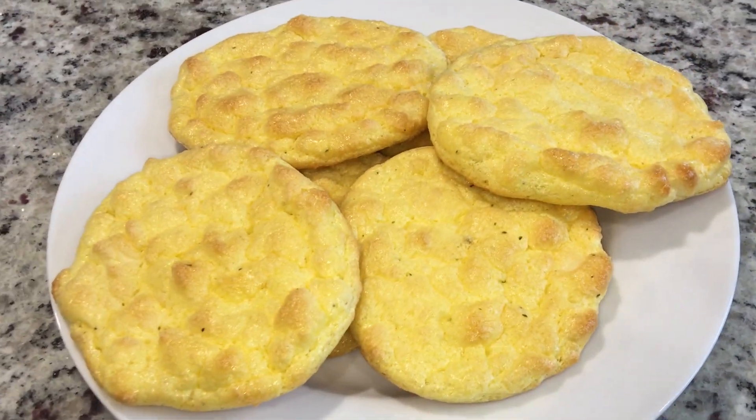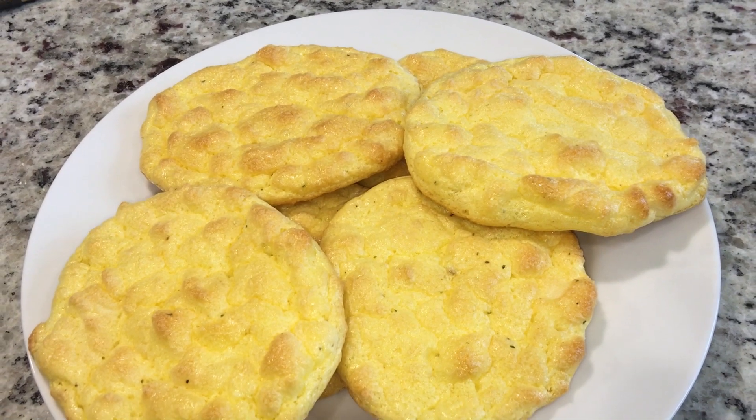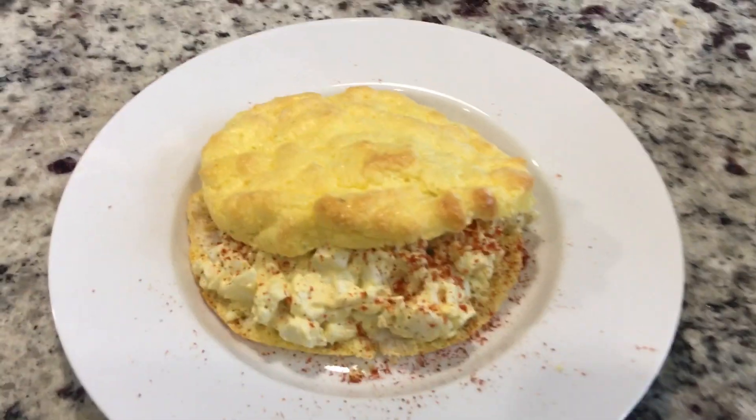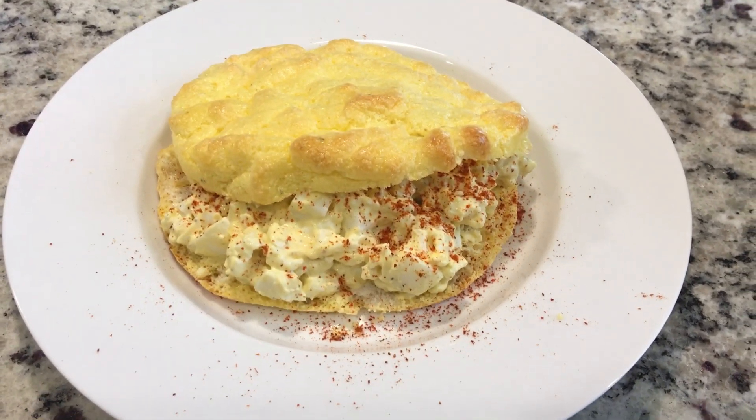Prep time was maybe five minutes — it takes a little longer when you film, but super easy. And this is after we got into it — nice!